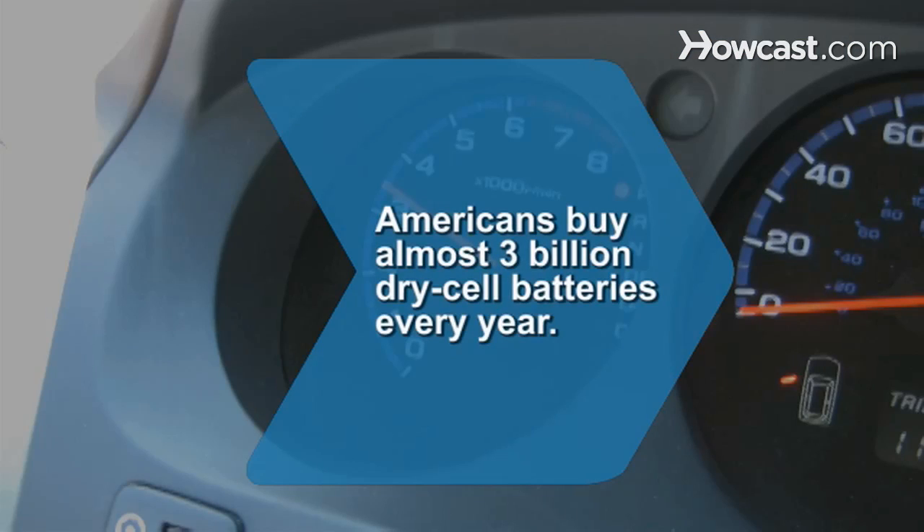Did you know Americans buy almost 3 billion dry cell batteries every year.